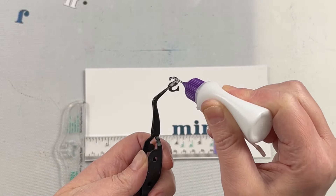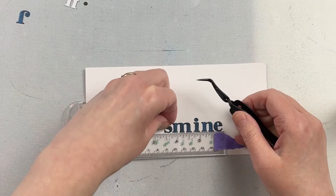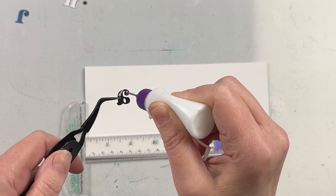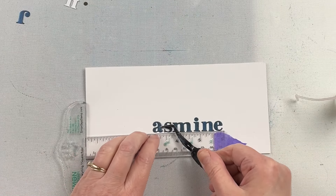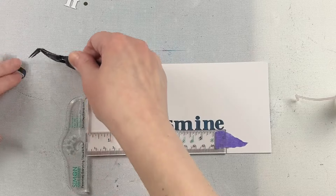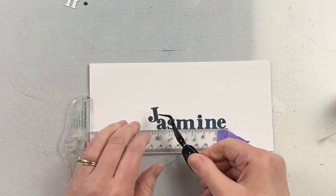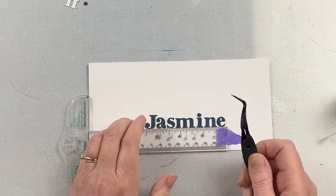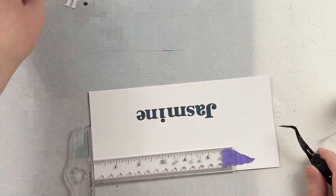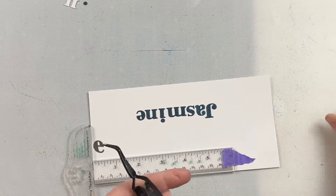I'm using some tweezers to hold my die cuts and then put the glue on the back. I like using a liquid glue for this because you can move and shimmy things and place them so they're perfect. Having tweezers also gives you more surface area to apply glue without getting it all over your fingers, and it helps with placement because you can actually see the letter better. I'm using Barely Art glue in a fine-tipped bottle so I can easily get as much or as little glue as I want.